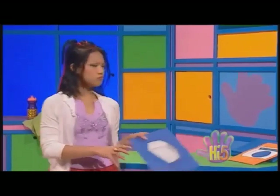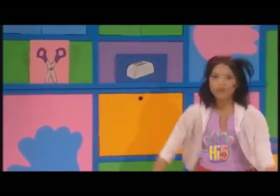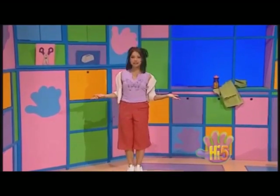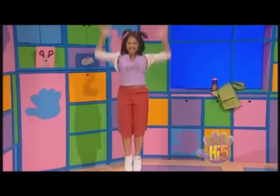Toaster. I wonder... the bread in a toaster — that goes down and up. Down and up. That could be my second exercise. Down and up. Down and up.